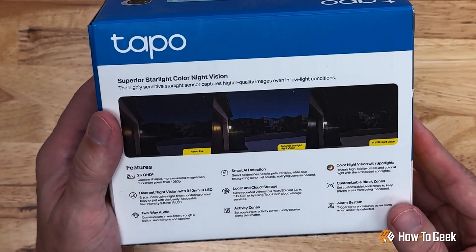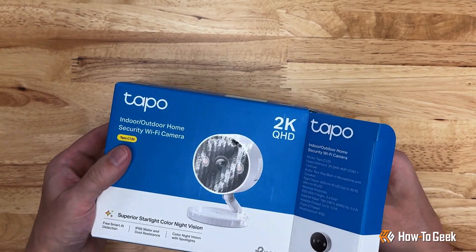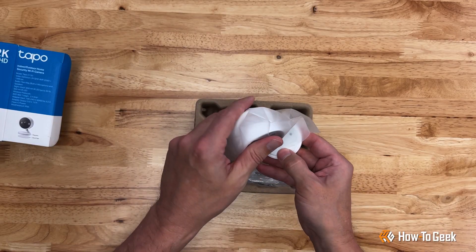TAPO cameras are actually a TP-Link offshoot brand, and as you can see from the straightforward packaging, a more budget-friendly line of smart home devices. But that doesn't necessarily reflect on the product quality.